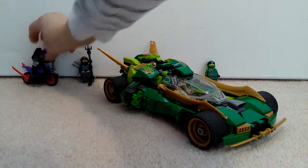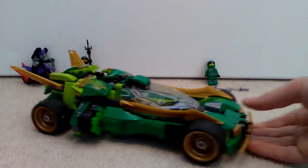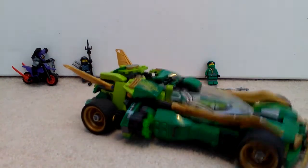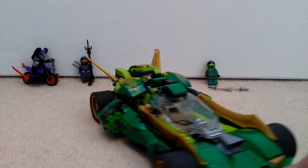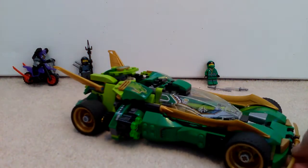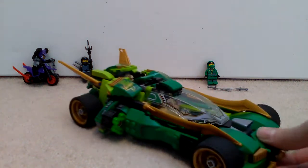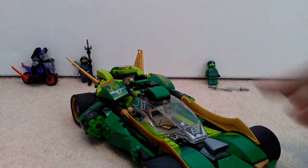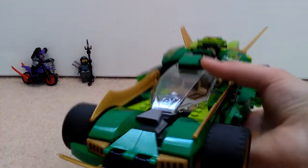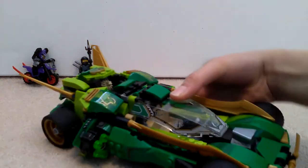Now we're going to move on to the Ninja Nightcrawler. It's quite big - a bit over-scaled for a figure, but it looks fantastic. This might be one of my favourite good-looking Lego sets I have. It's got a nice kind of sporty design. It feels quite nice and heavy, which is a bit satisfying.